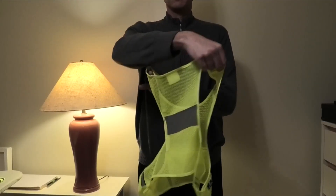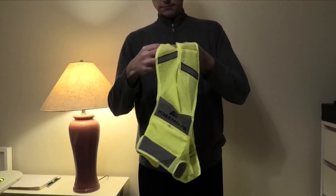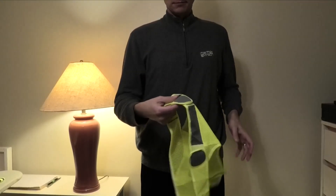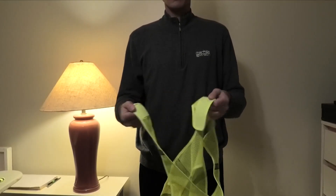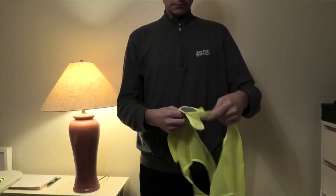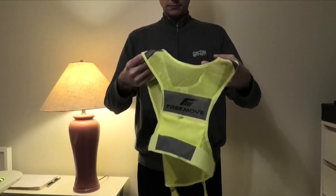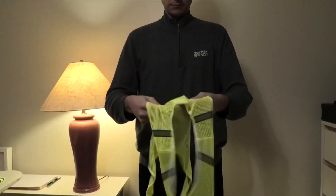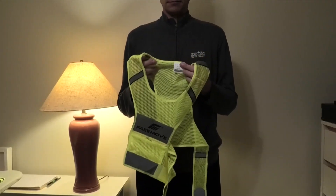Here is what this vest looks like in daylight — it is connected by some velcro areas. Let me show you how to put it on: you have to put this over your head, and there is a tag that shows you where the back side is.